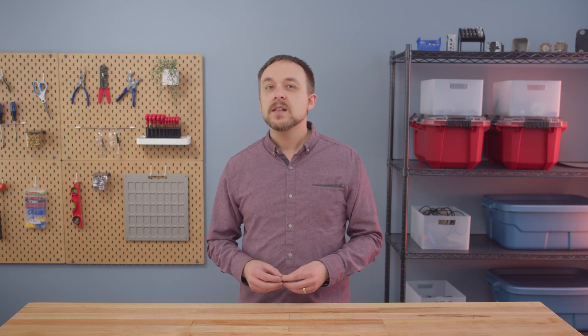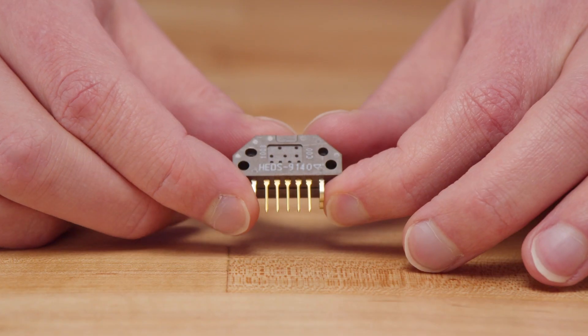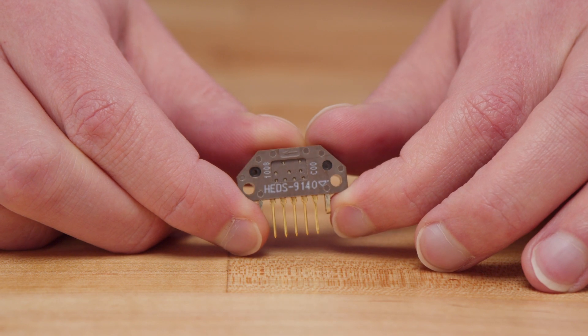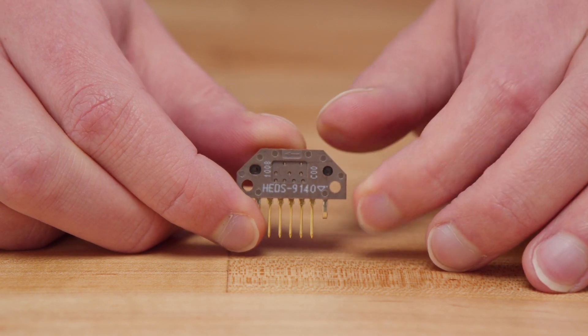The first thing you're going to need is the model number of the encoder you're replacing. A lot of times you can find that on the encoder cover or printed directly on the encoder module itself. In this case our encoder is an HEDS 9140, and also note that we see a C00 above the part number.